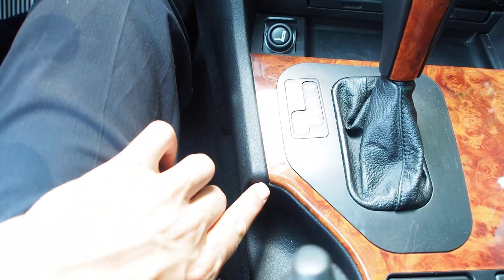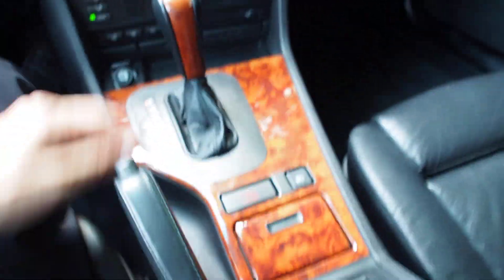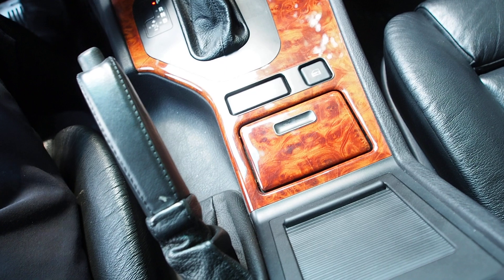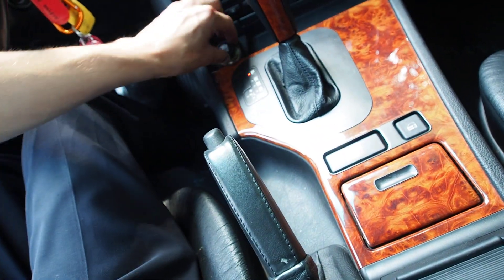Just one small crack here in the wood. Doesn't smell bad inside the car, doesn't smell like it's been smoked in. Cigarette lighter — has been used, but not recently.